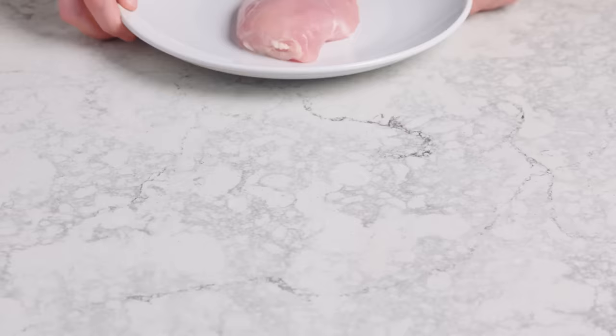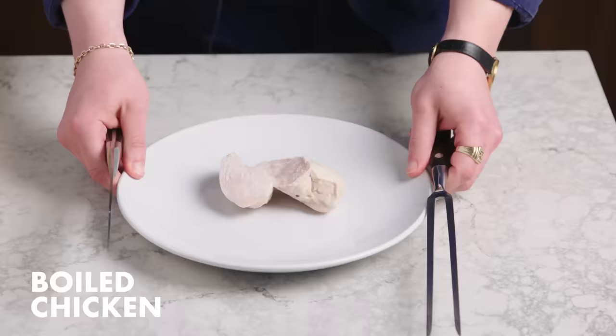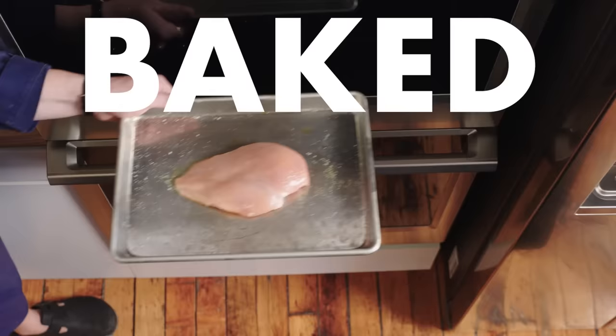Hi everybody, my name's Emil Stanek. I'm the editor of Basically at Bon Appétit, and this is almost every way to cook a chicken breast. This, my friends, is a chicken breast. There are two of them on every chicken. It's lean, mostly protein, a little bit of fat. We're gonna take these chicken breasts and cook them in as many ways as we can think of so you can see the process and the end result. Up first, baked chicken breast.